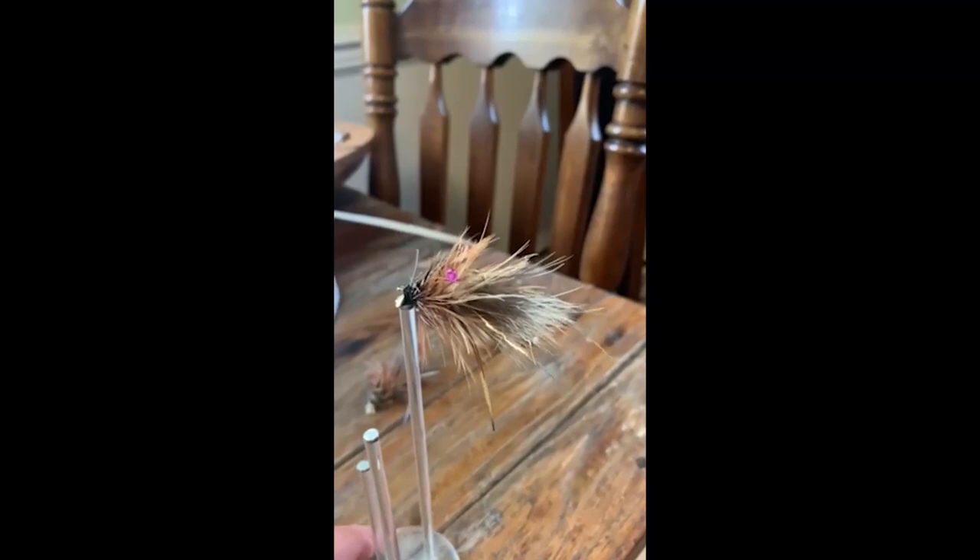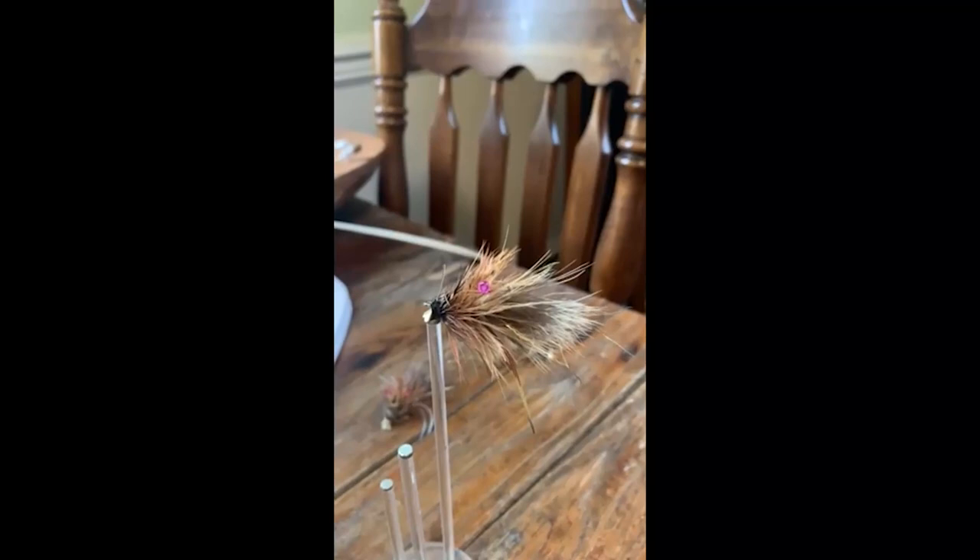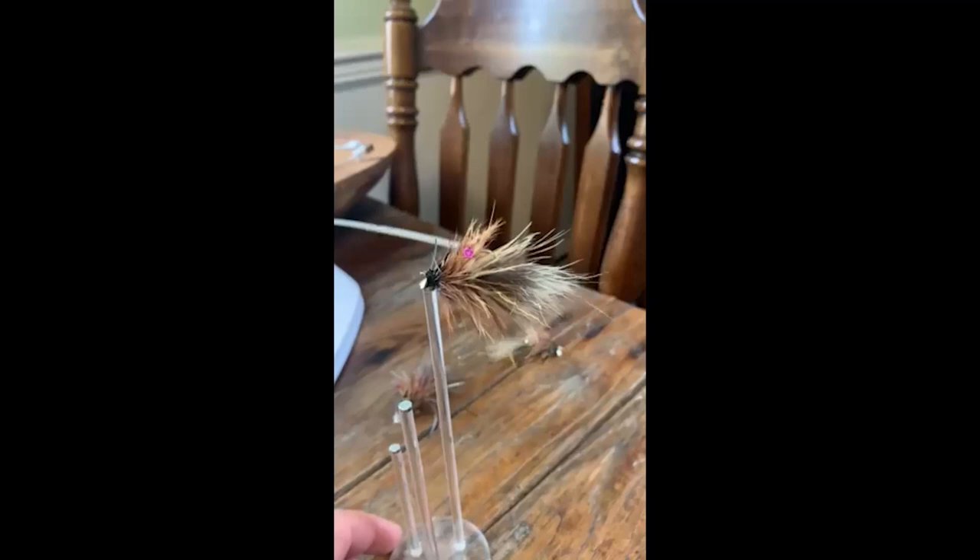It's a pretty easy pattern to tie. There's just a few other materials like flash, legs, eyes, and a flyman shrimp and cray tail. But the rest of it is simply tied out of Ringneck Pheasant Feathers. So it's a great little pattern I've been using for the past couple of years. I've caught a bunch of shallow water redfish on it. Hope you enjoy it.